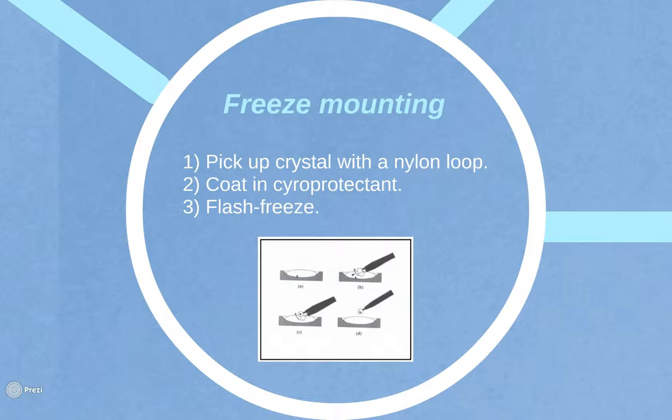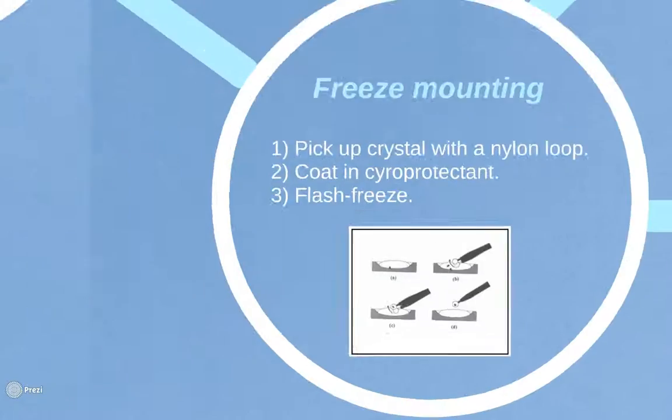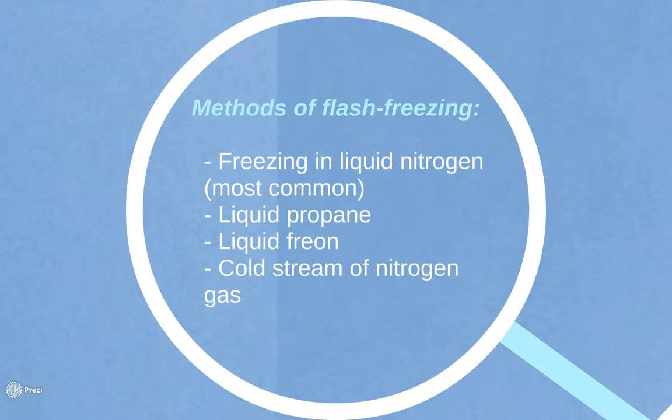Freeze mounting reduces radiation damage from the X-rays, in addition to noise in the Bragg's peaks caused by thermal motion. The crystal must be scooped up with a nylon loop to avoid unwanted dehydration prior to freezing. The crystal must then be coated with a cryoprotectant, such as glycerol, in order to remove as much water as possible from the surrounding solution. The crystal is then flash frozen.